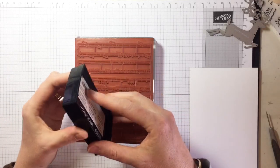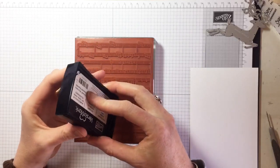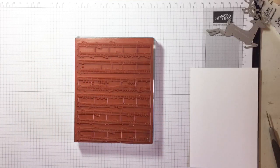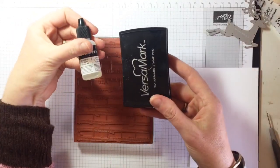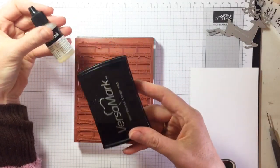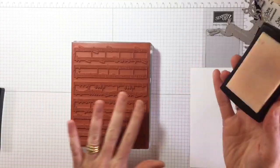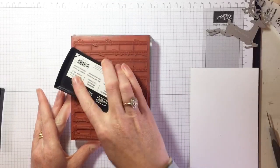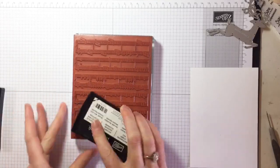Make sure that you refill your Versamark because a dry Versamark just isn't going to win you any favors. You can buy the refills — be generous with them. You want it to be a really juicy, sticky pad. I like to put my stamp upside down when applying the Versamark and just go to town — you want it to be really well inked up with lots and lots of Versamark so that the powder sticks nicely.